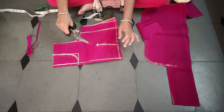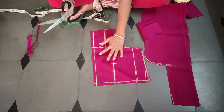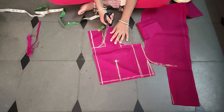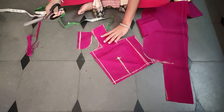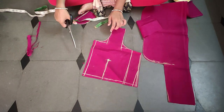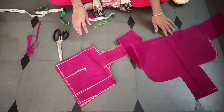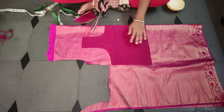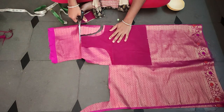So we have made a mark here and we have to cut the marks. We have to cut the marks here and then cut the marks again. Now we are going to cut the lines - we will cut the line here.